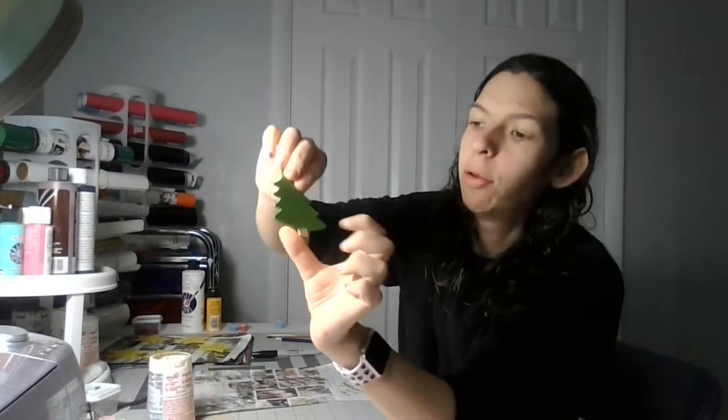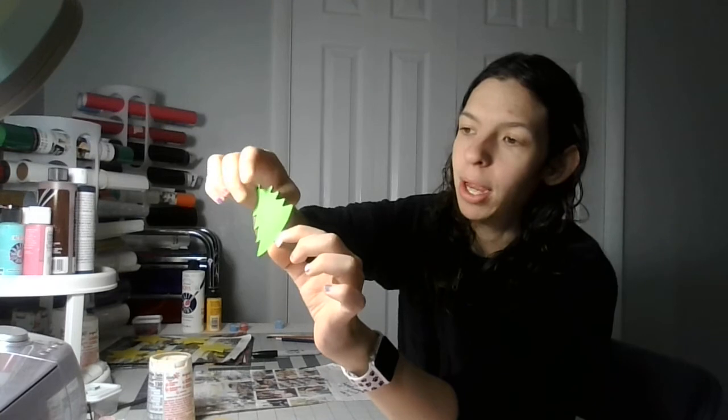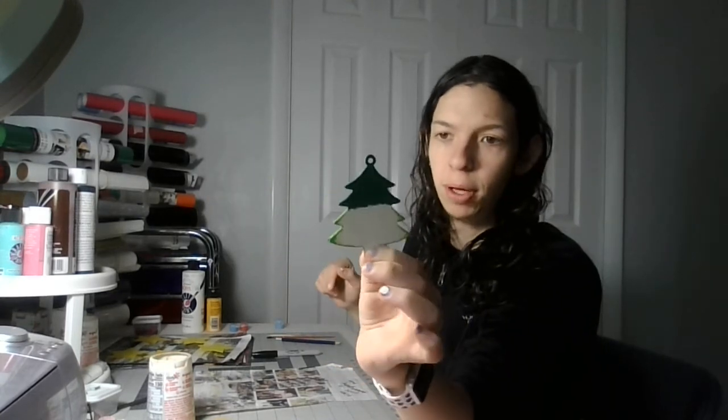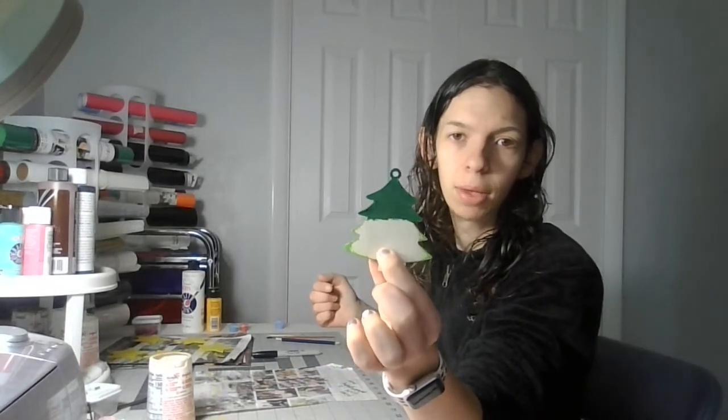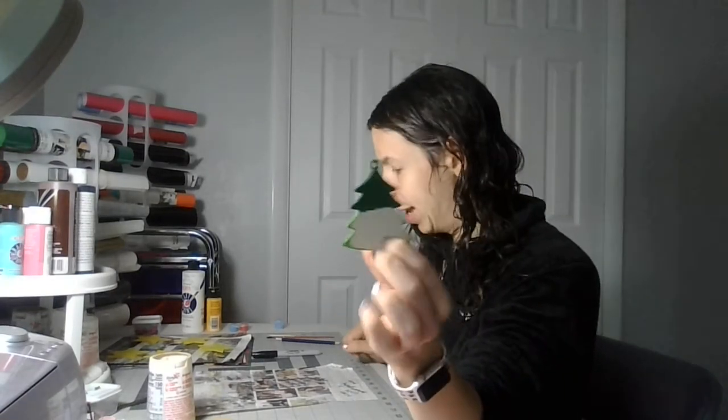Welcome back to my crafting channel. Today we're on part 12 of painting the Christmas tree ornament — the front loop. The grain is all done on the front side; all I have to do is paint the bottom brown and the small sides. But today we're going to flip it around and do the bottom part of the Christmas tree green on the other side, and that's the first layer for the bottom.